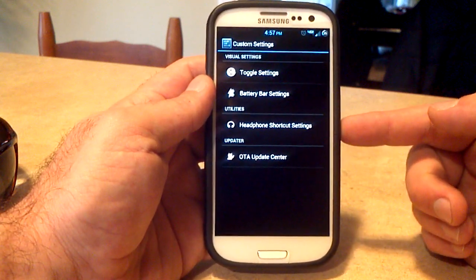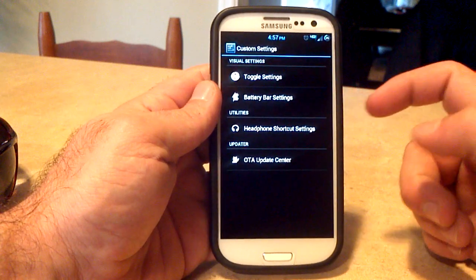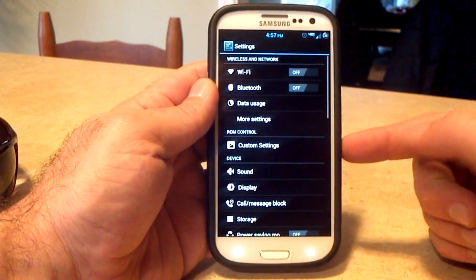You also have headphone shortcut settings, battery bar settings, and toggle settings — all in your custom settings menu.